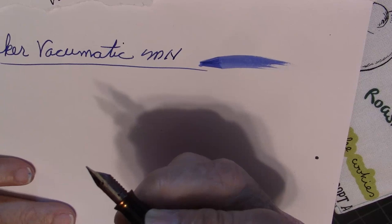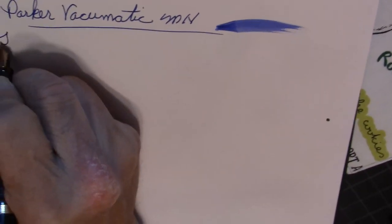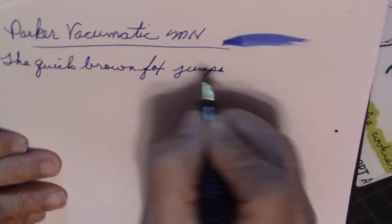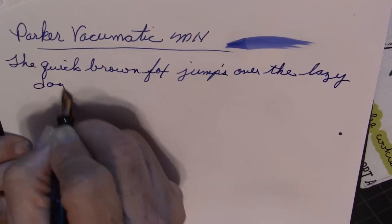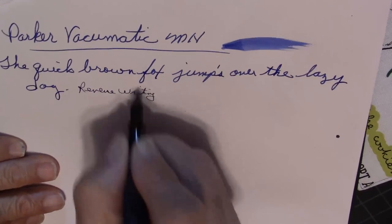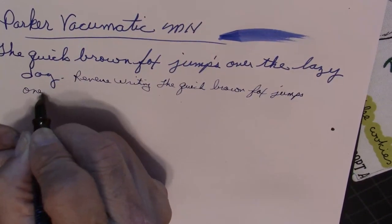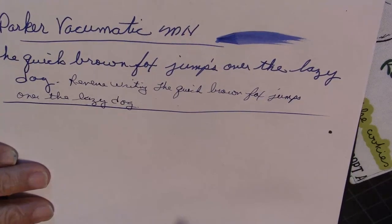I'd put it up against a lot of these new, modern, fancier pens. This pen will hold its own weight. And it performs very well for those who like to do reverse writing too.